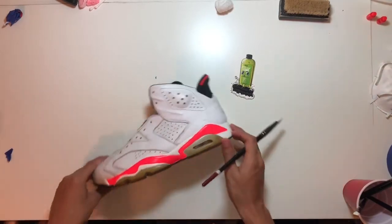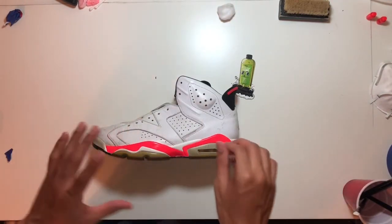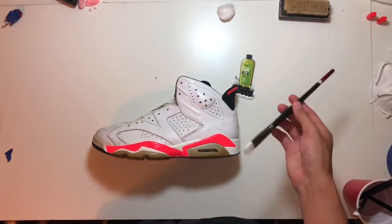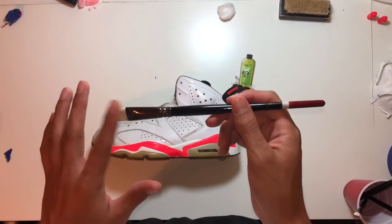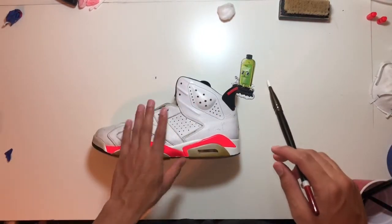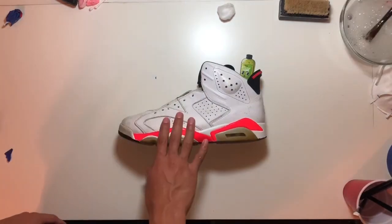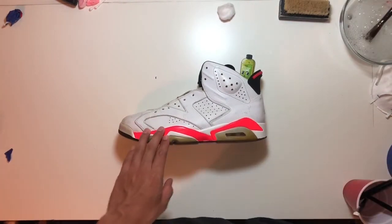Now that we've applied the finisher, go ahead and let it air dry. Don't use a heat gun to speed up the process, and don't touch it so you don't leave fingerprints. Yeah, just go ahead and clean off your brush because this thing dries really quick. Then we're going to be doing the uppers. Now that the midsoles are dried, we're just going to mask them off using our painter's tape.